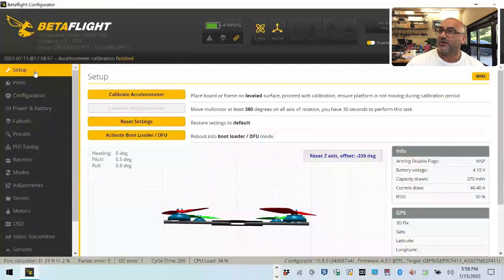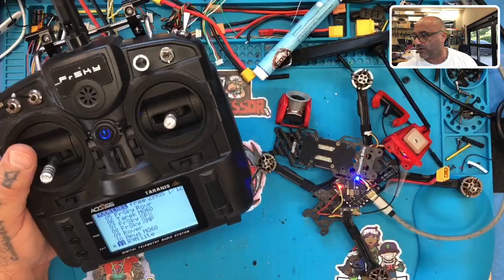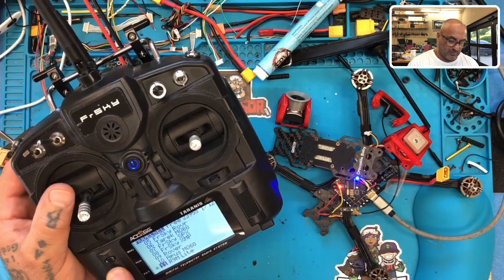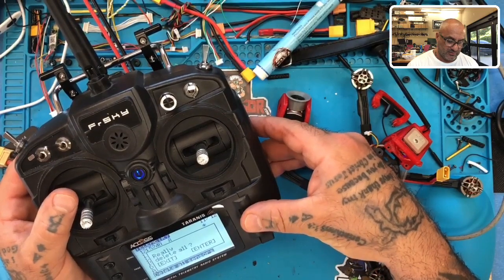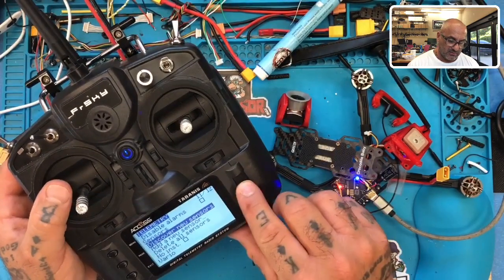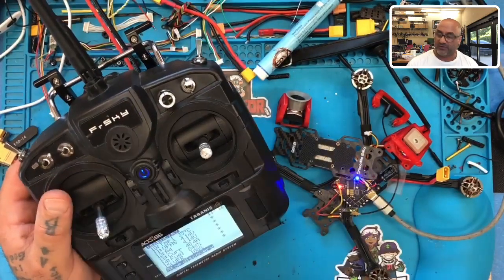We have receiver now, everything functioning like we need it. Looking at our telemetry screen - I'm going to hold the page button down, hold it down again, tell it to stop, delete all sensors, hit enter. Now watch when we say discover and hit enter - they all populate. So we know we have our telemetry working and our signal working, and everything in Betaflight is working.